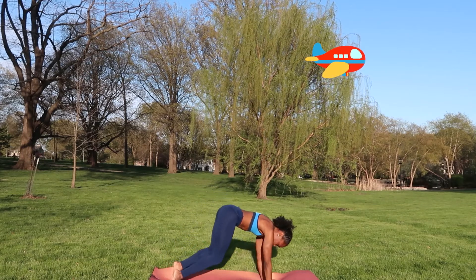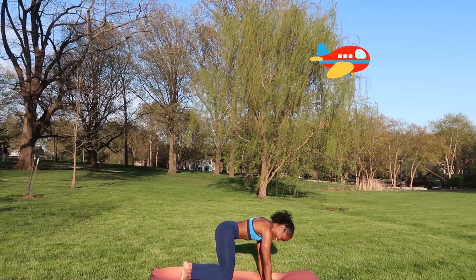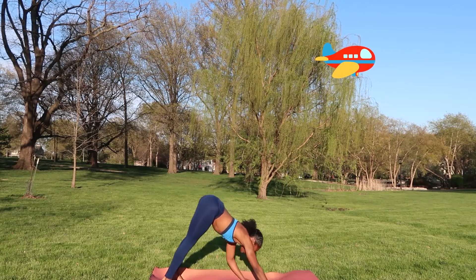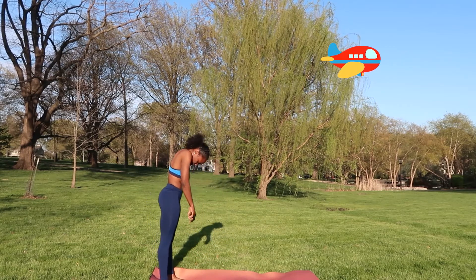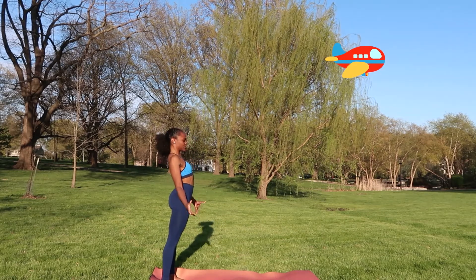One last time: almost all the way to the ground. Holding here. Five, four, three — engage that core — two, one. Picking them back up, strong work. Walking your hands towards your feet. Roll up one vertebra at a time until you are in a standing position. Rolling those shoulders back a couple of times.